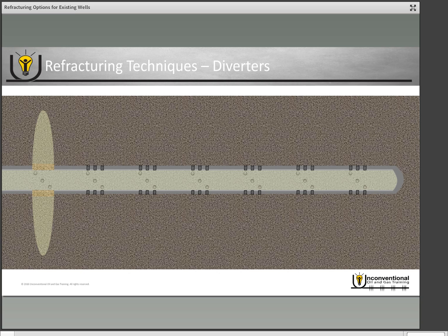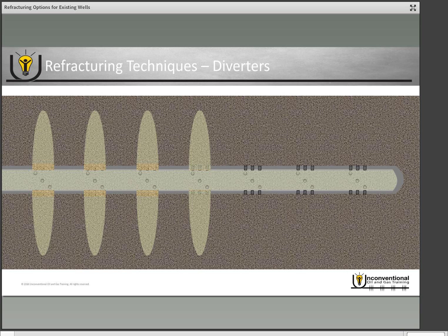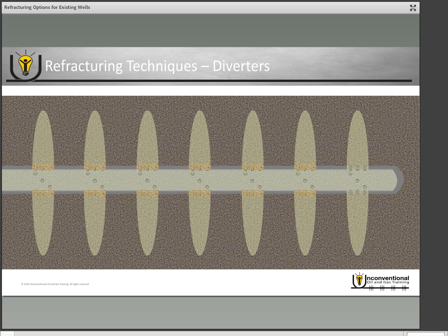With the diverter in place, it forces the fluid to go into the second set of perforations for your second stage. Once your second stage is complete, you pump your diverter for that stage and it diverts to your third stage. You repeat the process until all of the stages in the wellbore have been refractured. Diverters can be a variety of different materials and fluids, so check with your service company for available options. Most diverters are disintegrating, so allow enough time or pump the right chemical and the diverter will disintegrate, allowing you to produce through the existing perforations and put your well back on production.